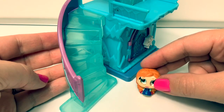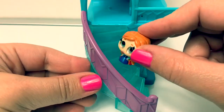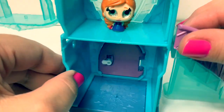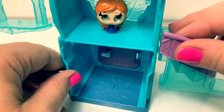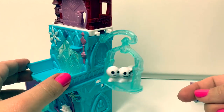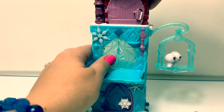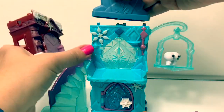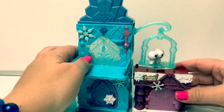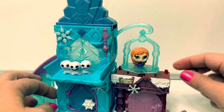Let's use the crystal ice staircase! Now I'm at the top of the staircase! The snowman can swing too! You can mix and match the castle in all different ways! Put the s'more hut here on the side! Princess Anna's turn to swing!